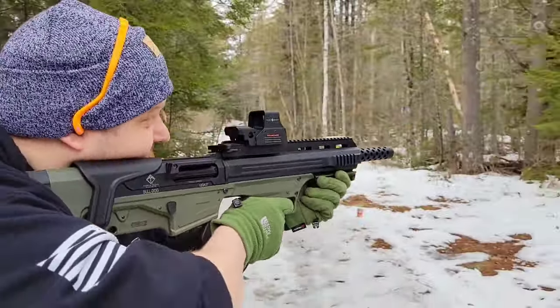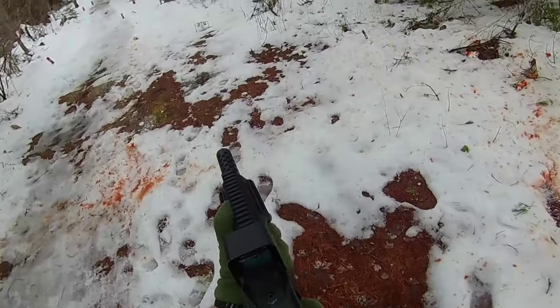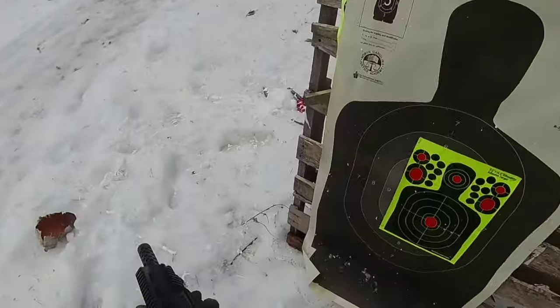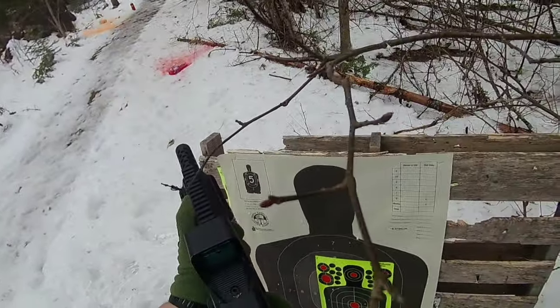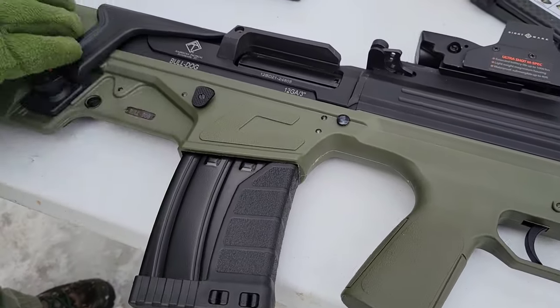ATI Bulldog! Hey y'all, come on in. So ATI Bulldog — this is a 12 gauge semi-automatic bullpup shotgun by American Tactical.